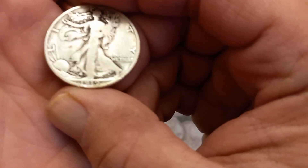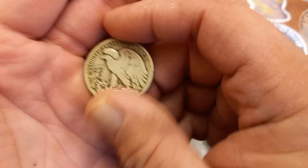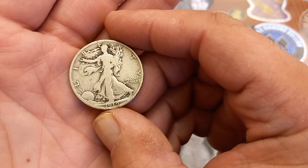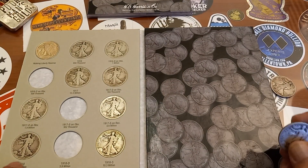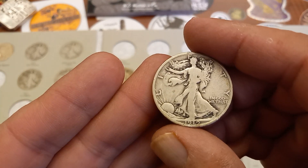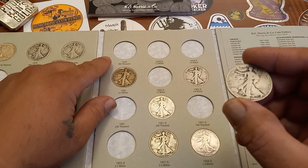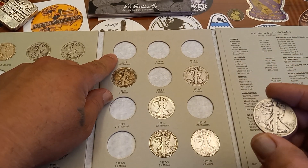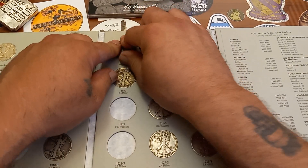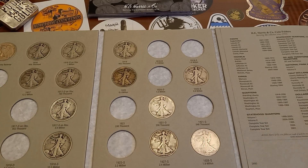Next up we got the 1919 — this is the 1919 Philly. Awesome looking coin, fantastic. Going in. 1919 Philadelphia minted, full date. Going in right up here. Only 962,000 of these minted, so less than a million minted on the 1919 Philly. So we got one more in there.